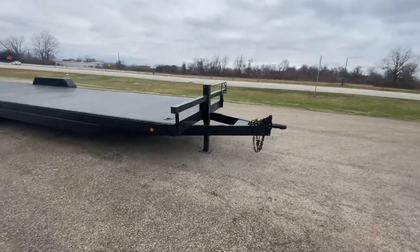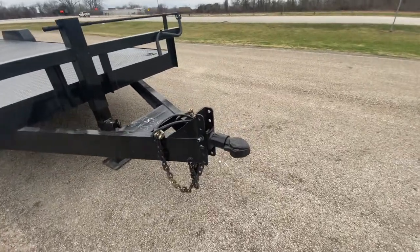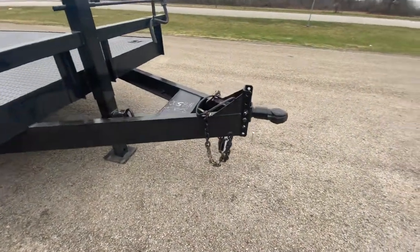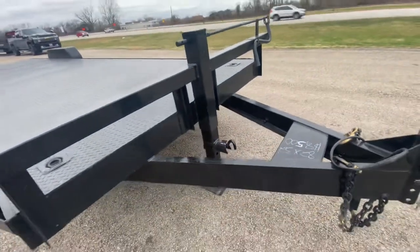We're gonna start off in the front of this trailer here. As you can see, it's gonna have an adjustable bulldog-style coupler to make sure that your trailer can be level with your truck at all times. It's gonna have a six-inch channel frame, heavy-duty safety chains, a seven-way pin adapter, and a heavy-duty spring-loaded jack.